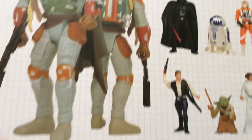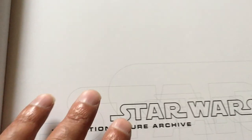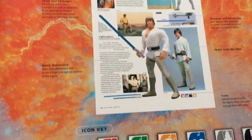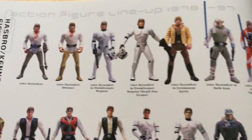It's a bit out of date now, but it's still a really good book. It's great on vintage and great on Power of the Force too. This version is from 1999, published by Virgin Books, so it's about 21 years old. It's quite nicely set out and focuses on Star Wars figures, Empire, Jedi, and Power of the Force, ending just before 1998.